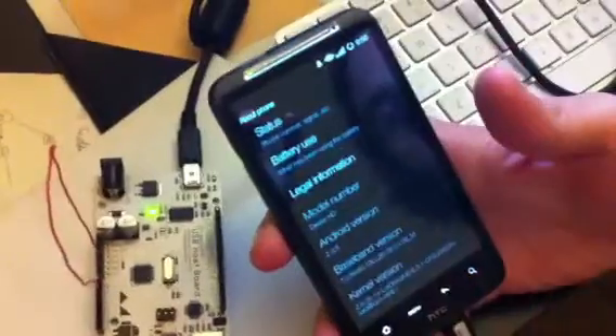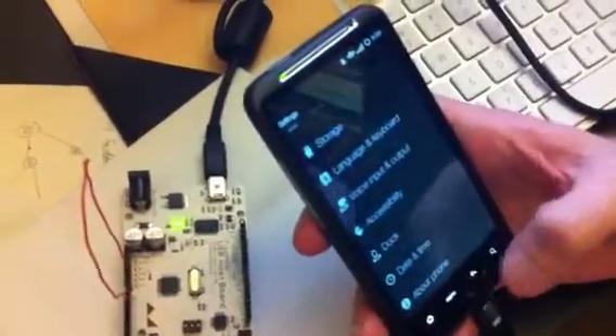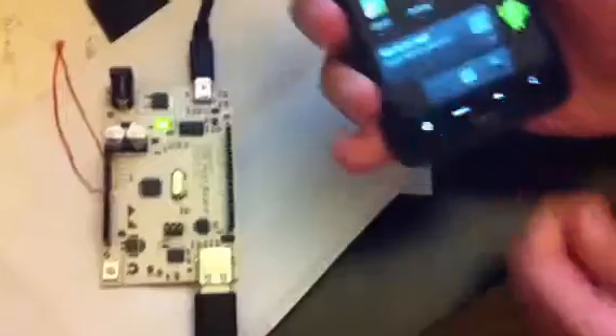Let's look at the version. Desire, running Android 2.3.5. So we have our development kit here.